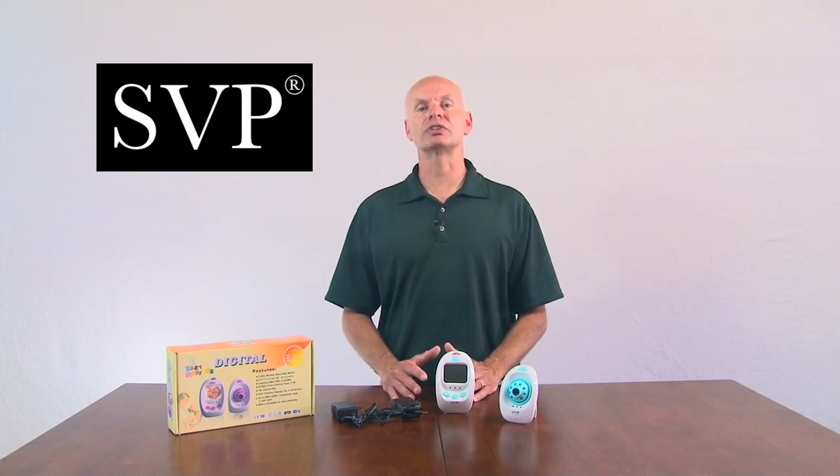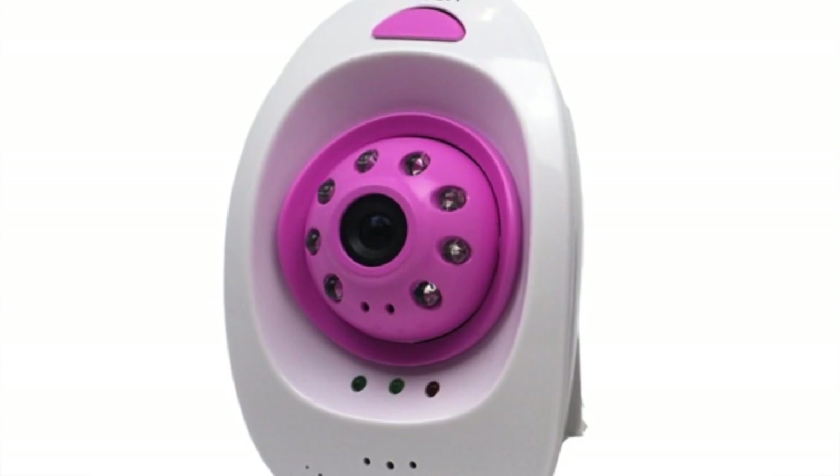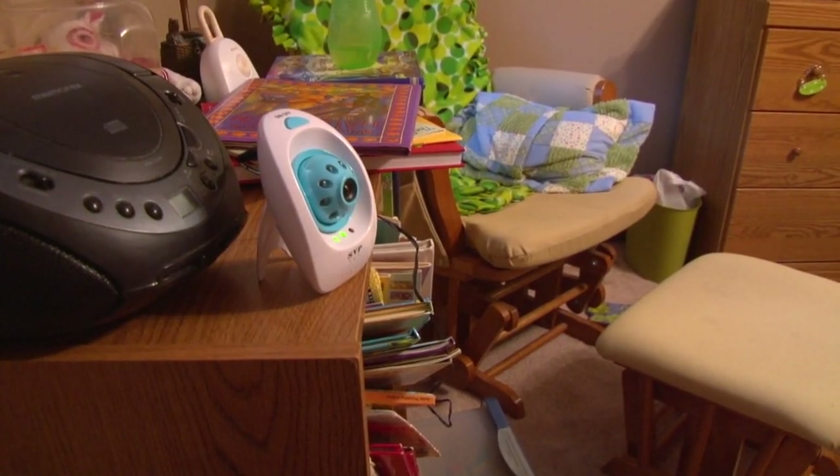I've been very happy with my SVP Baby Monitor. The monitor contains a 2.4 GHz digital wireless system, which helps stop signal interference. Another feature includes zooming in or out on the camera. The transmission range can reach about 330 feet.